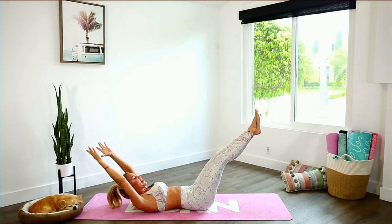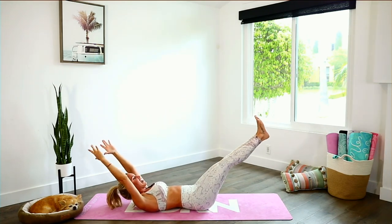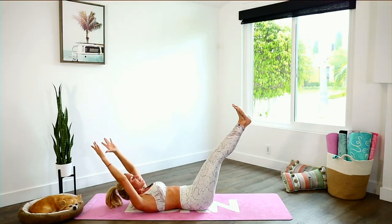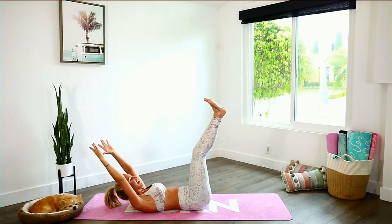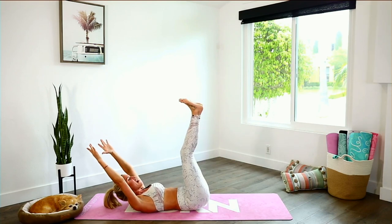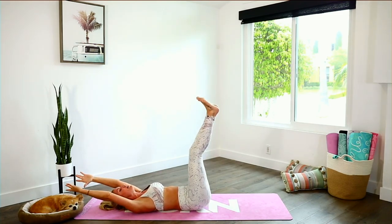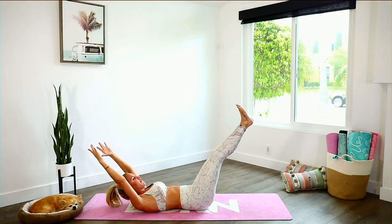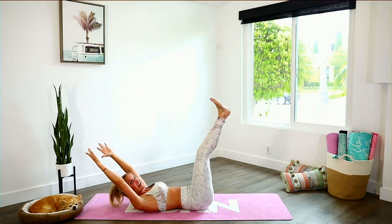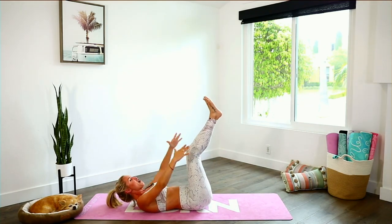Ready for a double tap and lift — flex those feet, a little double tap and all the way up. You're looking mighty fine, let's keep it going. Inhale through your nose and exhale out. The modified version: release your head onto the ground but keep those arms at the top of your head. Let's go for five, four, three, two, and one — and release.